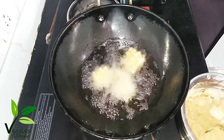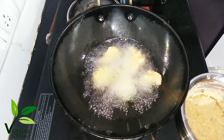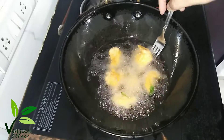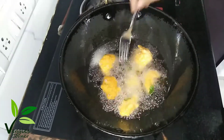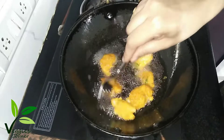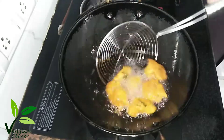Put a spoon in the top and add 2 sides to the pan. Pour a little bit in the high flame. Put it in the high flame.